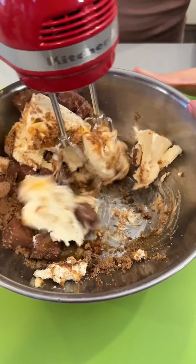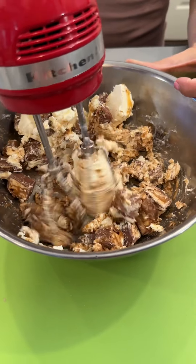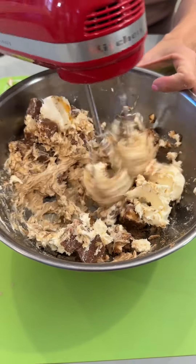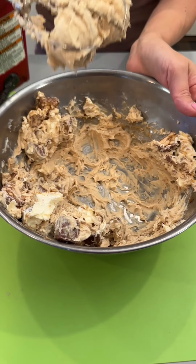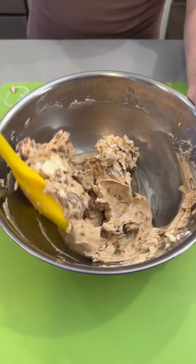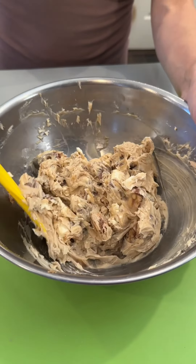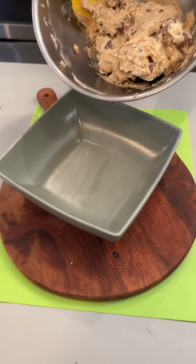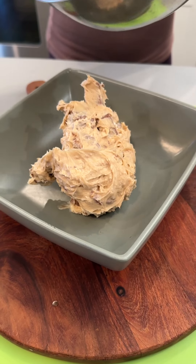Get our cream cheese all whipped up and kind of mush up our Snickers bars here. This is looking and smelling great. This is looking so great — I love how creamy this got. Look at those Snicker chunks. I'm gonna go ahead and put our delicious dip right into our serving bowl, just like so.